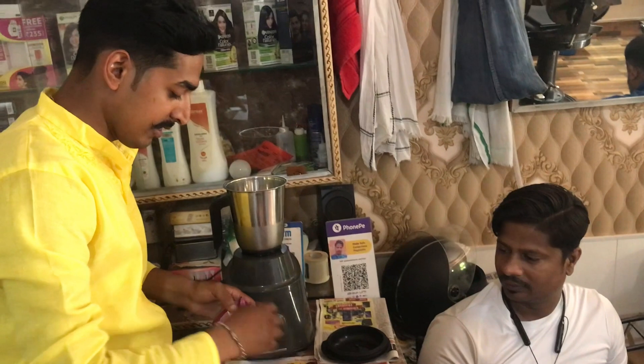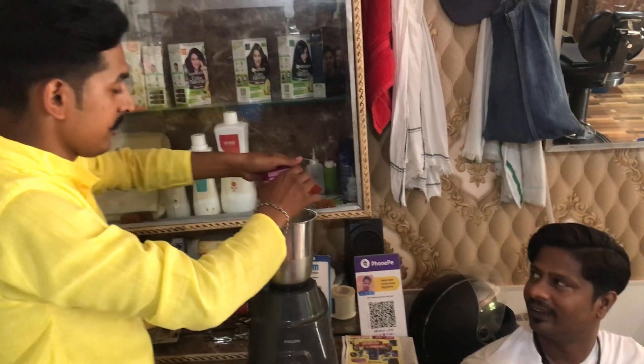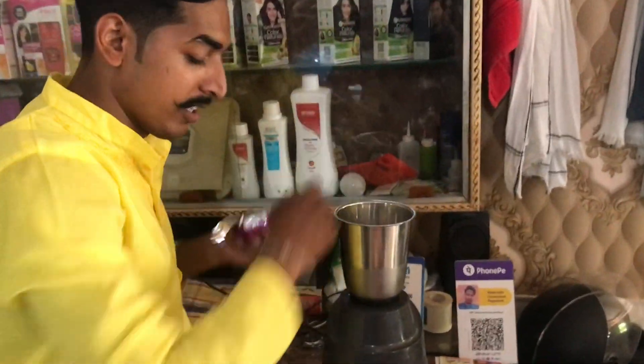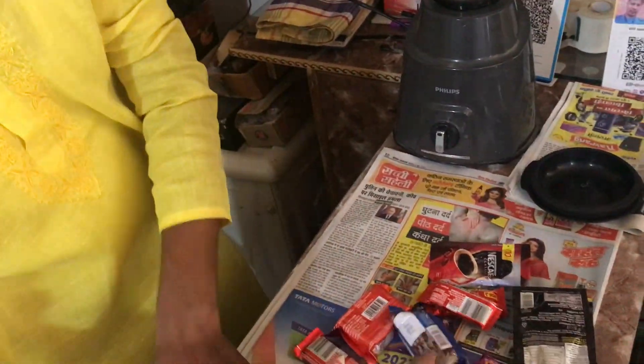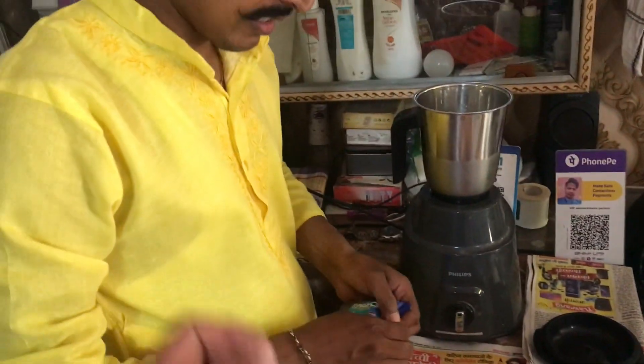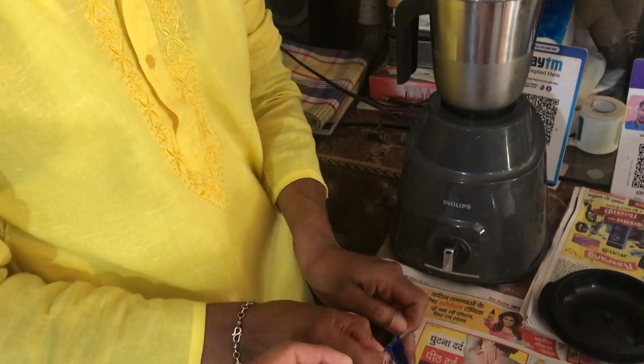We will put the onion on top. All of us have come here and we will order. How many biscuits? This is the tiger crunch. How many biscuits? We are not eating just one.